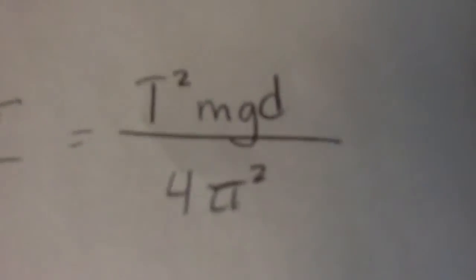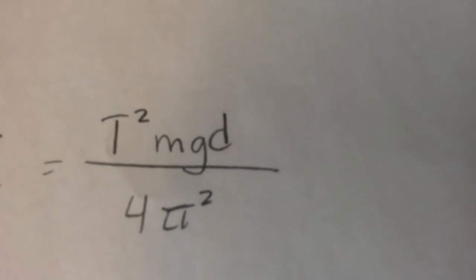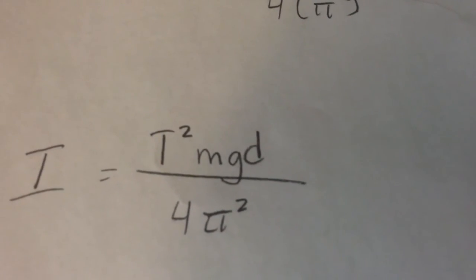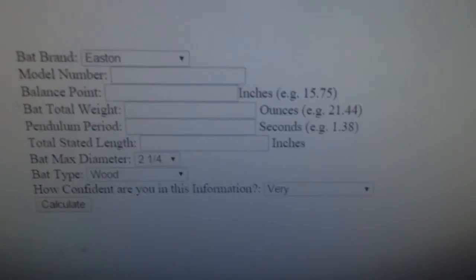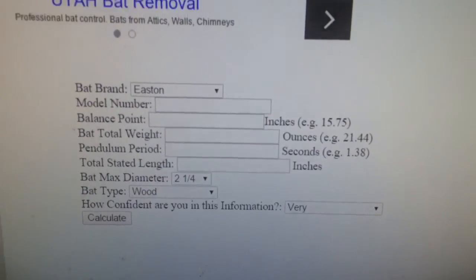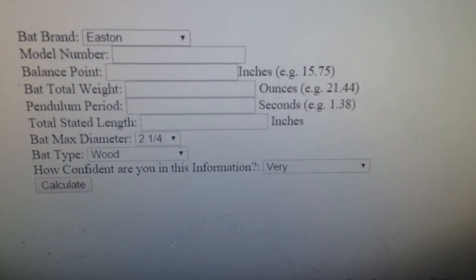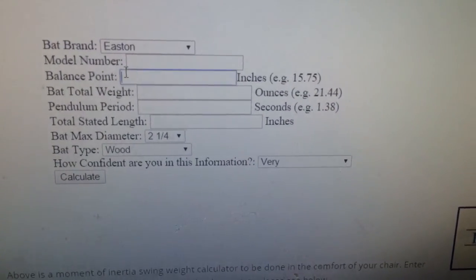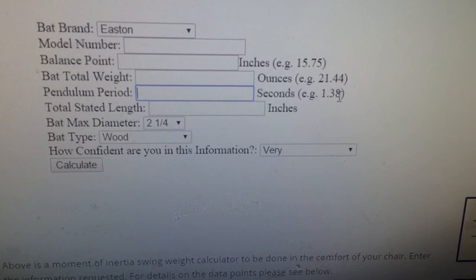Once you have that number, you have the pendulum period of the bat. There were four variables: t-squared is the pendulum period, m is the mass of the bat, d is the balance point distance, and g is the acceleration of gravity — a constant you don't need to worry about. On the site, you can type in the balance point (d), the total weight (m) in ounces, and the pendulum period in seconds.